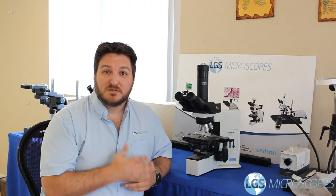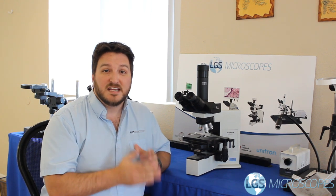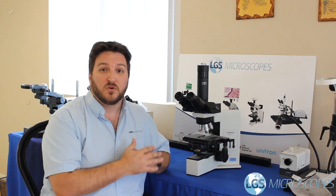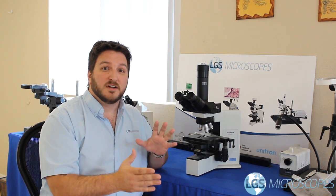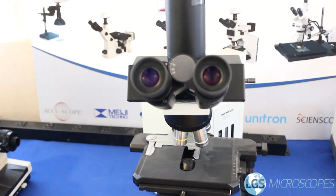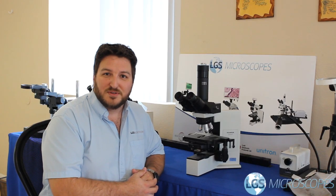Hi, welcome back to LGS Microscopes. My name is Paul and today we're going to be going over the basic day-to-day cleaning that you can do on your own microscope to keep it in top working order in between those visits from your professional. We have a microscope here that's been sitting for a while so it needs a good cleanup. I'll go ahead and show you how to do that.